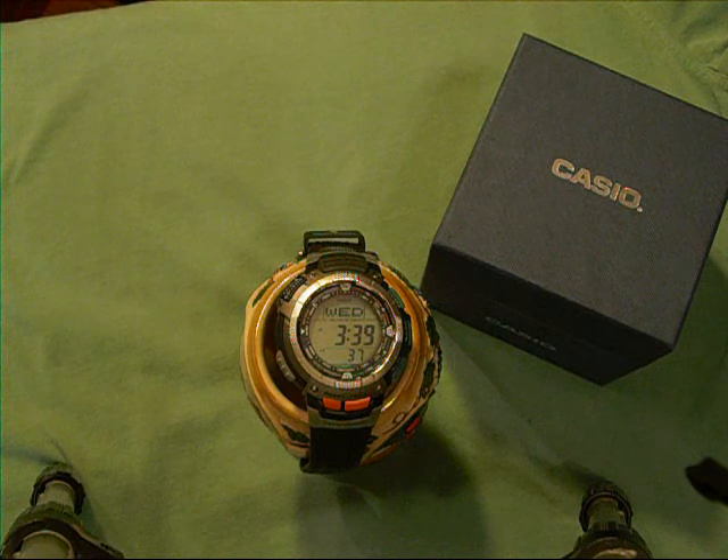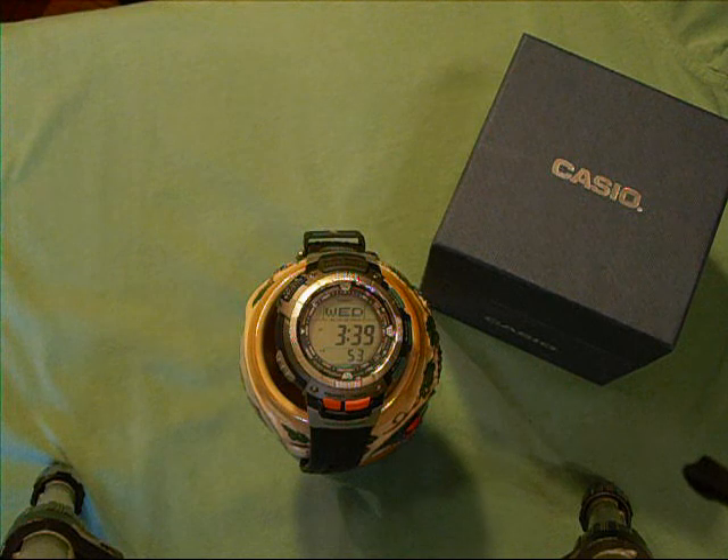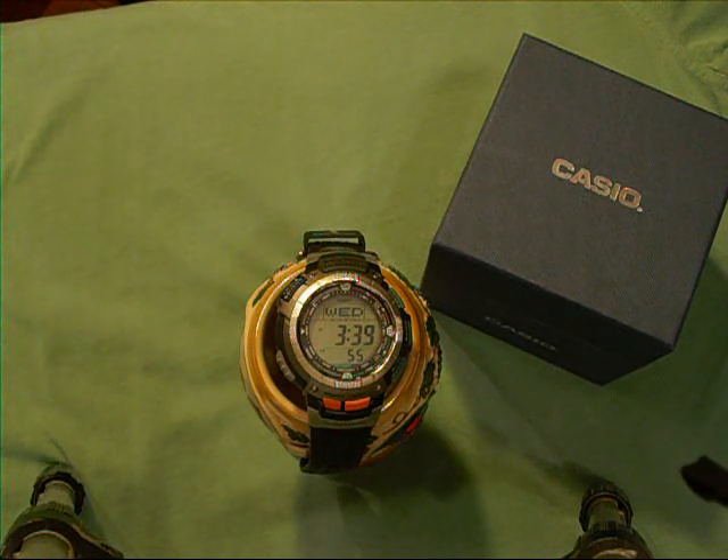Here we are with the Casio Pathfinder series watch, the PAW 1100. That is what they call a multi-band atomic solar with triple sensor. Today we'll review a couple of those options and show you how to do a quick setup to get you out of the box and up and running.